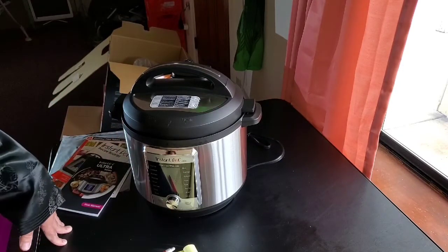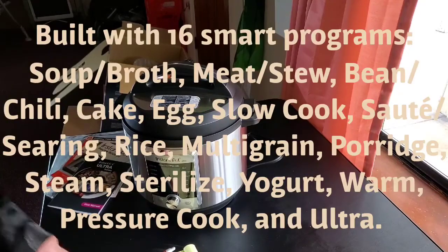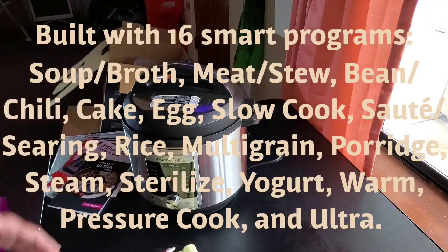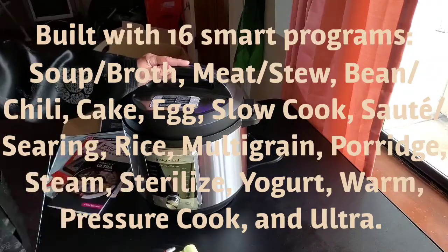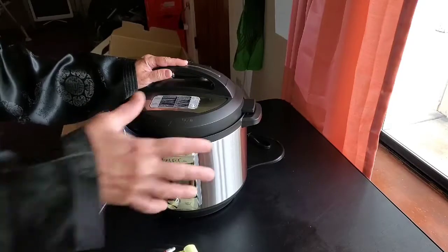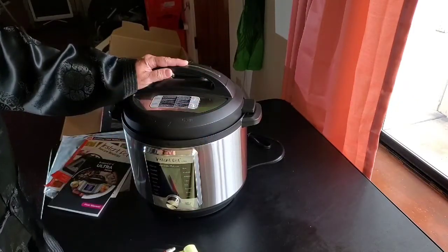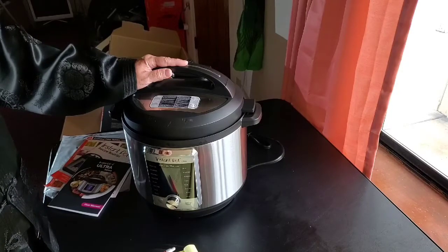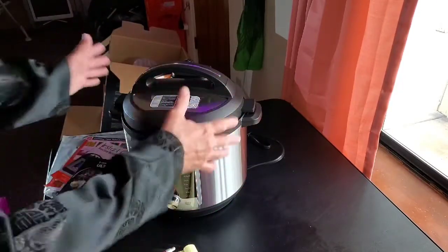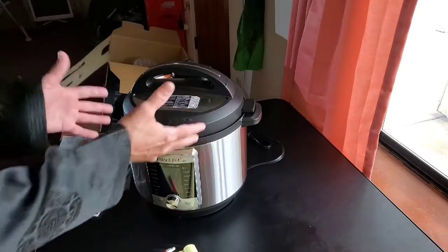It does stews, soups, rice, cake, porridge, multigrain, yogurt, pressure cook, meat, beans, sauté, slow cooker, warmer — it's one tool for everything, and that's really convenient. Having two units is going to be big — she can be making something in here that needs the size, and then utilizing the smaller one, maybe even sterilizing baby bottles in it while this one is cooking.